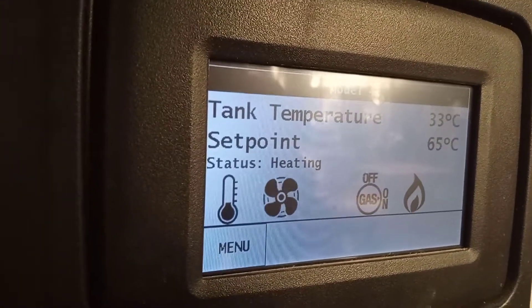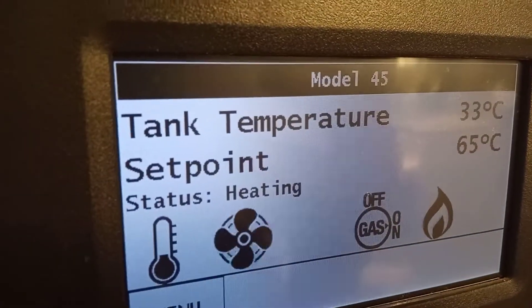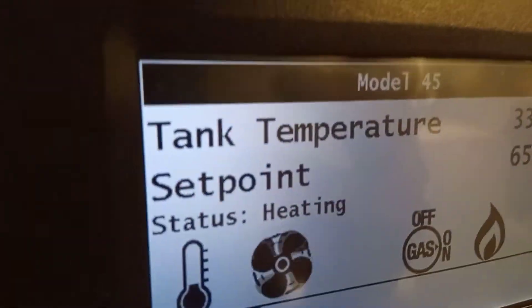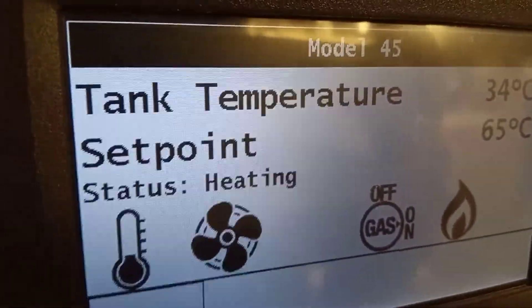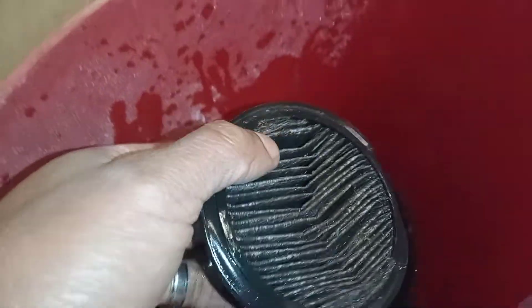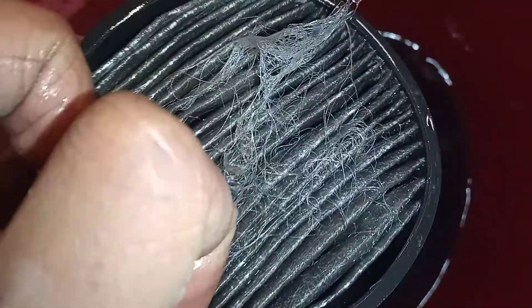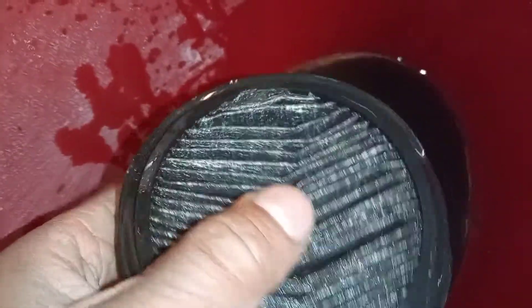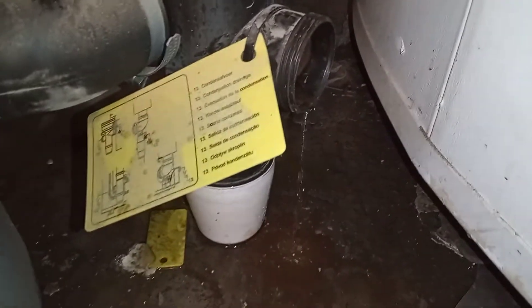Hi, welcome to the Commercial Gas Engineer channel. Just started to get this unit up to temperature because I had an air pressure switch problem — it's lighting up now. Currently have the filter removed from the flue because I believe it was blocked. Going to pull it back in later for testing purposes. I also removed the condensate trap in case it was blocked.